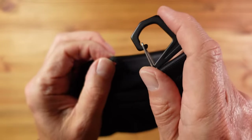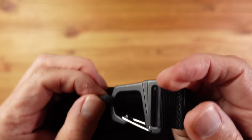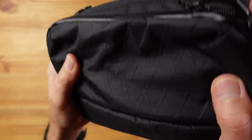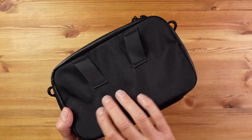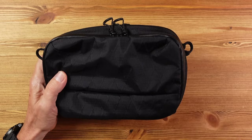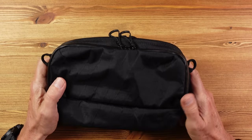The strap has aluminium carabiners and a quick release buckle. The main face material is X-Pack — lightweight, extremely tough, and waterproof. The rest of the bag uses ballistic 1650 denier nylon, also extremely tough and waterproof. Overall the bag weighs in at 230 grams or eight ounces.